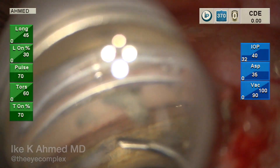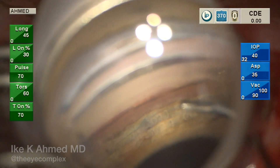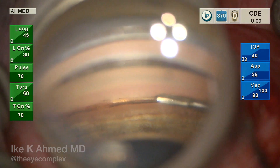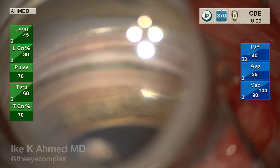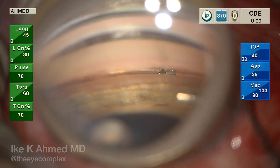The implant is nicely visualized throughout the canal, and we can see all three windows through the trabecular meshwork placed into the canal. During implantation, the smooth tracking of the implant within the canal confirms it is in the right space. The parallel position of the proximal end with the transition zone at the trabecular meshwork incision represents the ideal placement into the anterior chamber angle. The inserter is then withdrawn through the Hydrus incision.